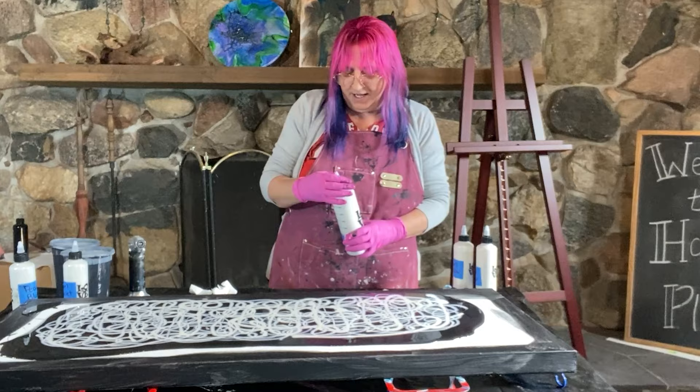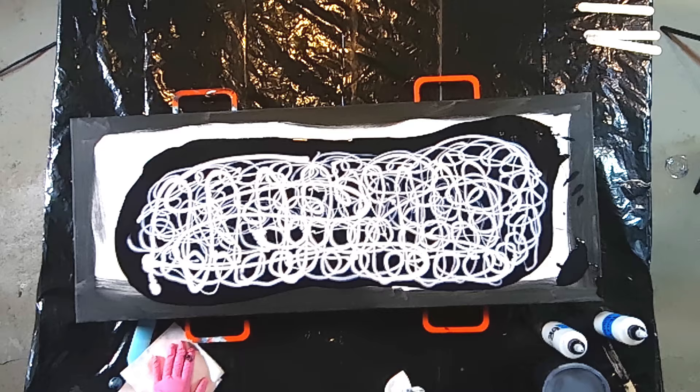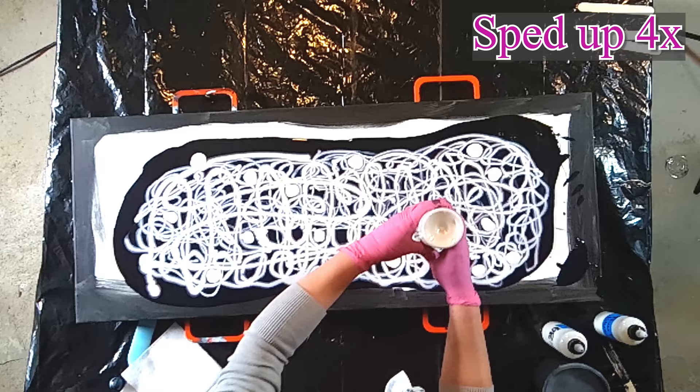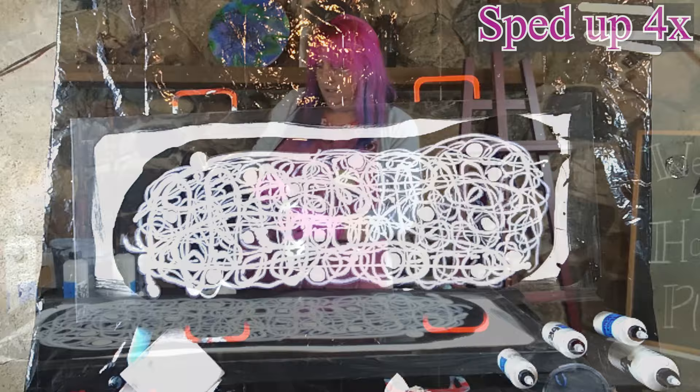And the red — we don't want to use too much of it because it is a different recipe than all the other paints — so we'll just do little blobs of the red. And now the yellow.